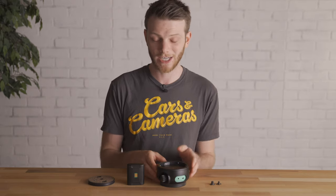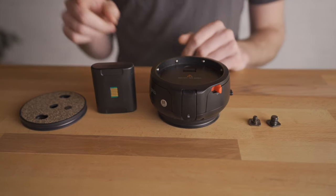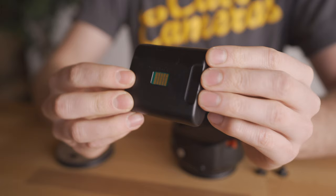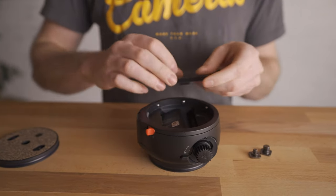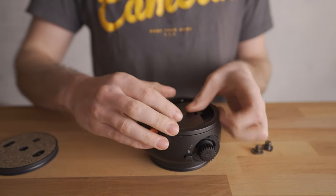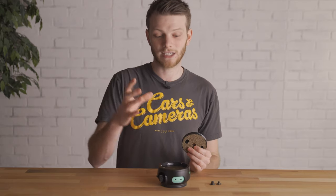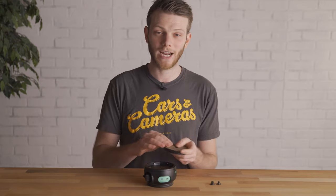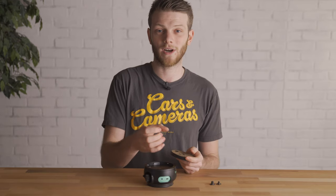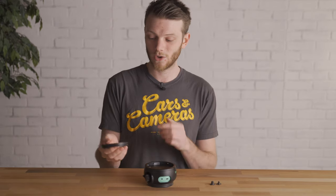Next we're looking at the Syrup Genie 2 linear kit, which goes on top of the magic carpet. This is only for the slide movement — the pan tilt head is a separate motorized device. It comes with a battery to power it and a 90mm QR plate. For our purposes we won't need that plate since we're adding the pan tilt head, but if you just wanted slide action with a ball head you can use this QR plate.